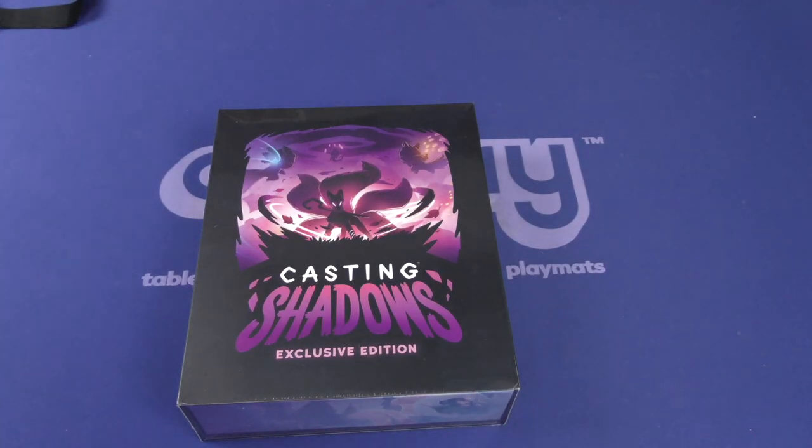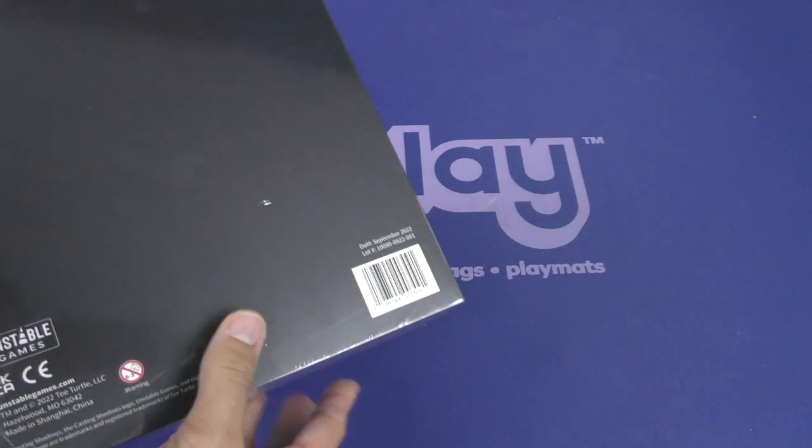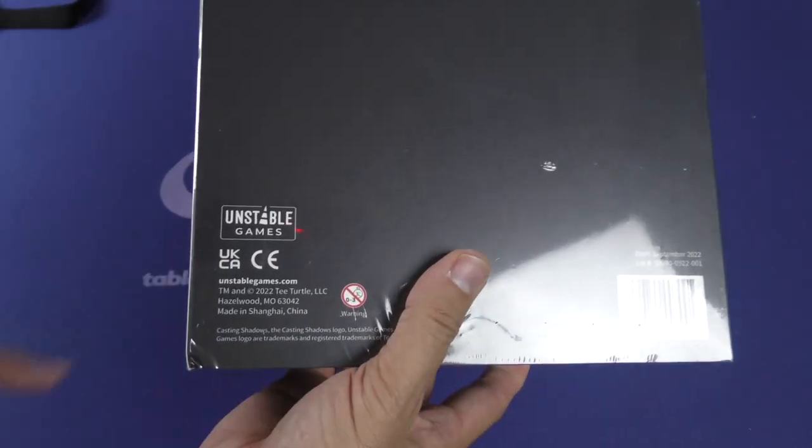Hello, everybody. Welcome to another Dicetower Daily Unboxing. I'm Joey Evans, and today we are unboxing Casting Shadows, exclusive edition, and this is by Unstable Games. You can probably tell by the artwork, they have a very unique style of artwork.